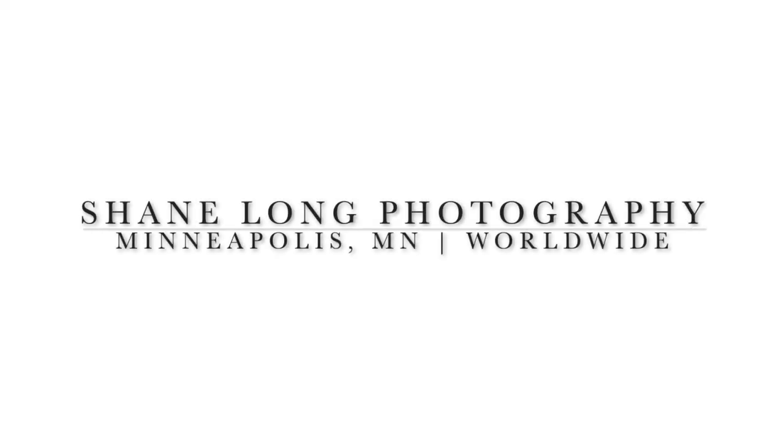Hey, I'm Shane Long with Shane Long Photography, and this is a 3-minute review of the Canon EOS R. I've been using this camera alongside my 5D Mark IV for the last year and a half or so, and today I want to tell you a few of my favorite things.